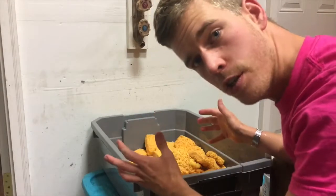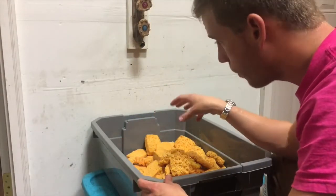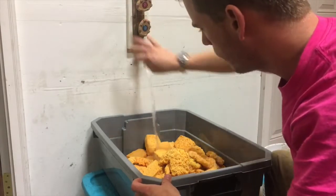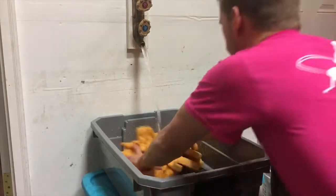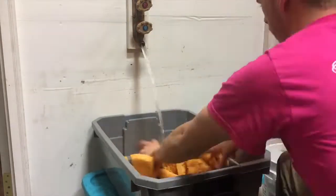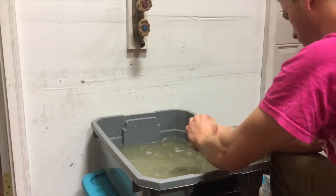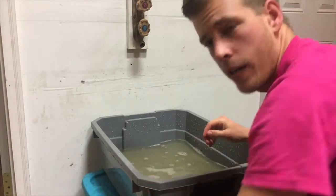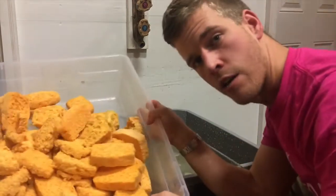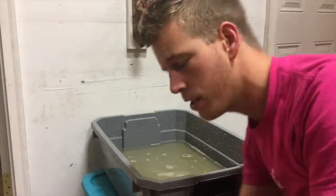Now we have our sponges. We're going to do basically the same thing, except this time we're going to get cold water in there. Let's get that going. And then wring them out after we get them all nice and rinsed. We're going to allow our sponges to air dry as well, and this way they're all ready — just like our lids — the next time we need them in just a couple days.